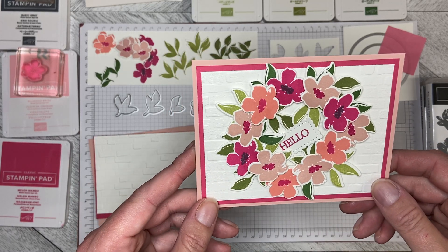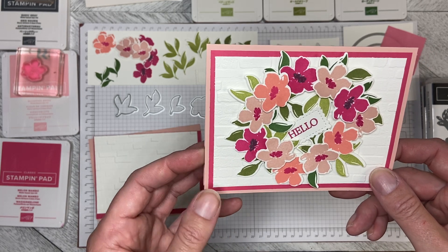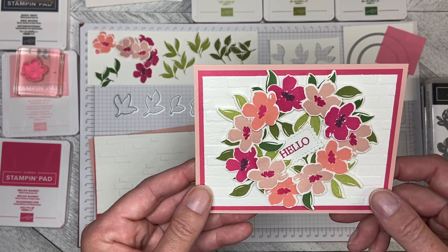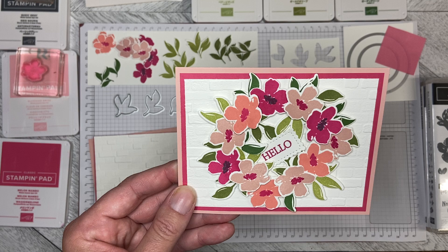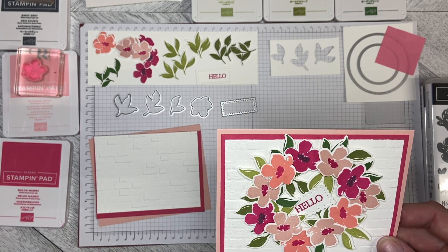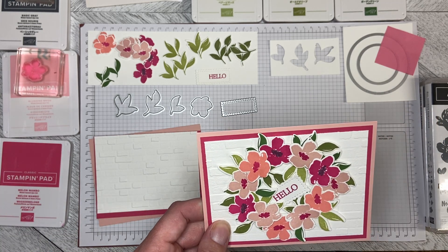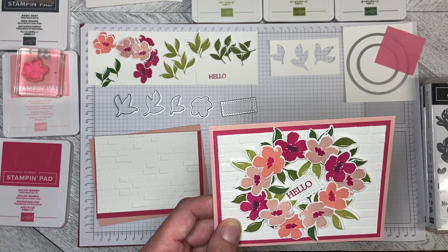Hello and welcome back to Wireman's Whimsy. Today we are going to make this floral wreath hello card. It was inspired by a pin that I saw on Pinterest by Crafty Kelly. It was from Stampin' Up! Global Design Project and she had actually used flowers from the Jar of Love stamp set.